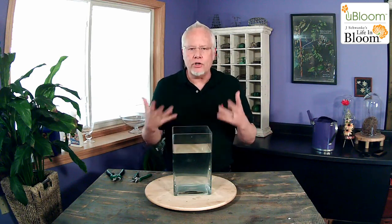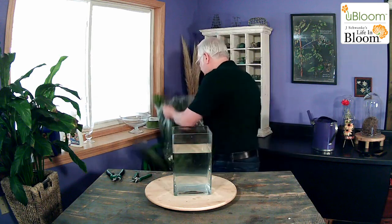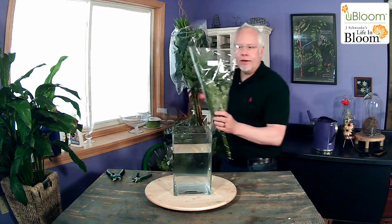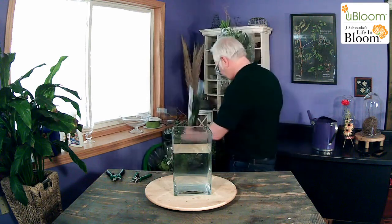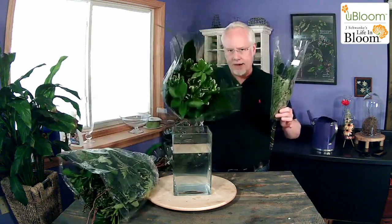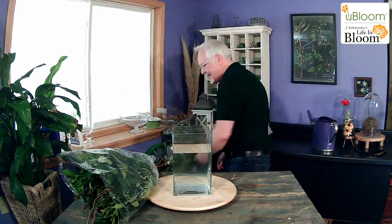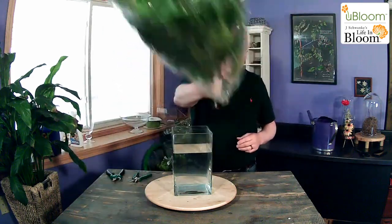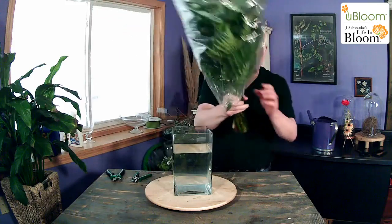I wanted to show you this ultimate bouquet. So the ultimate bouquet looks like this. This is the little one — this is the Just Add Flowers. Just for a size comparison, here's Just Add Flowers and the green bouquet — and here is the ultimate. Look at that. Look at that stem.